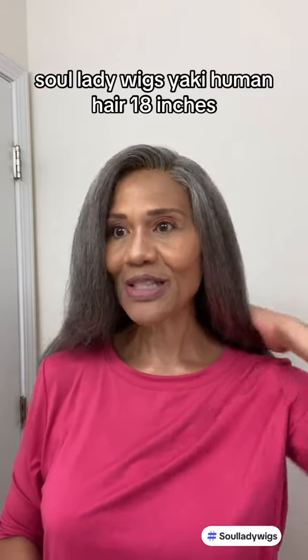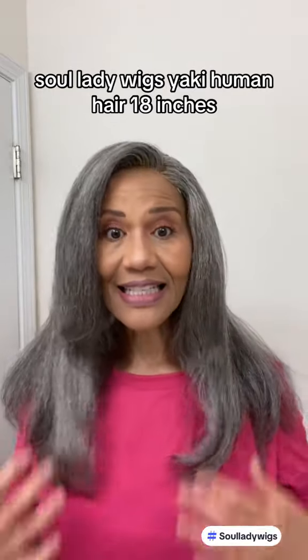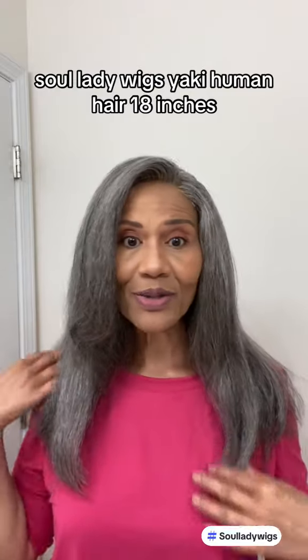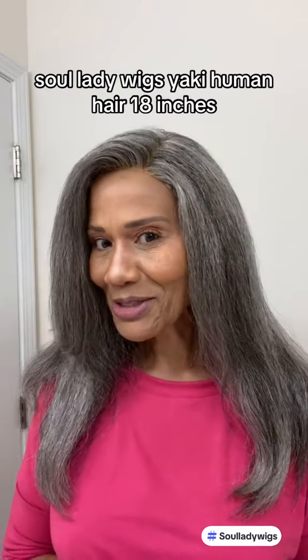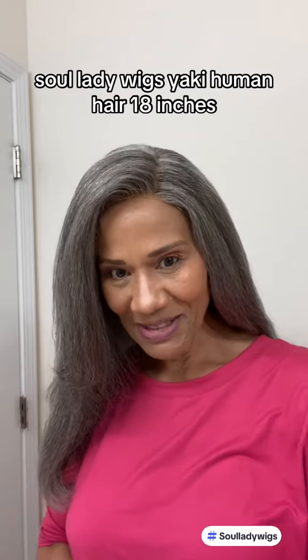I wanted to share this one with you because I really do love this unit. I love this length. It's 18 inches but you can get it in 20 if you want it longer, and of course you can always cut the unit if you want to. I was really excited when Soul Lady Wigs decided to send me this unit because I absolutely love it, and I hope you guys love it too. So let me know.